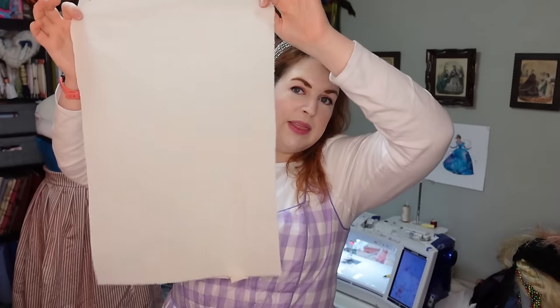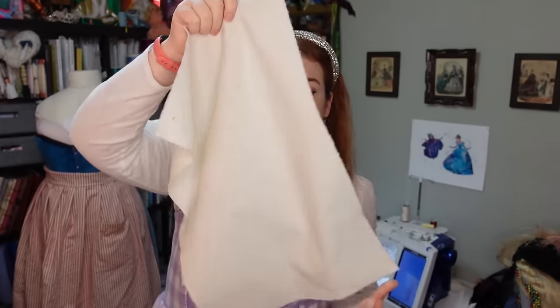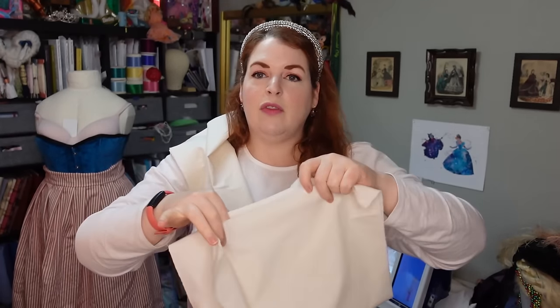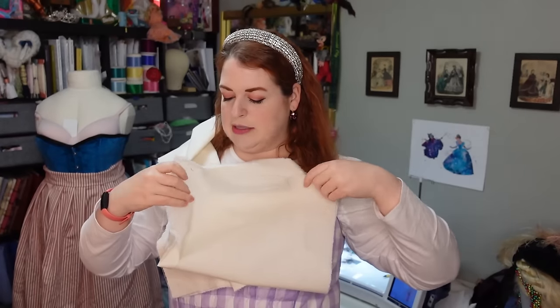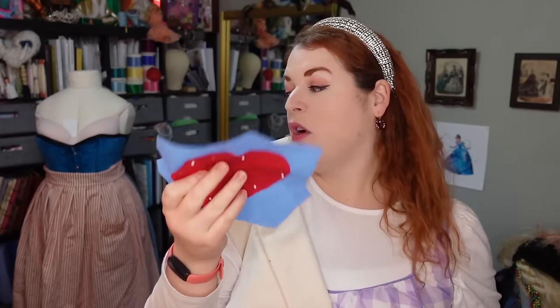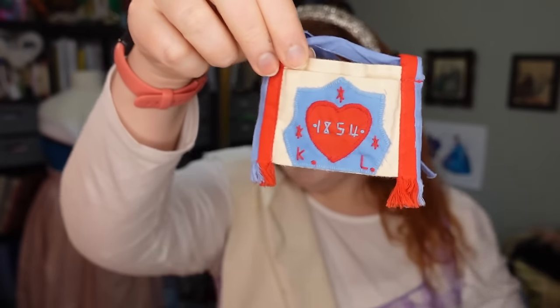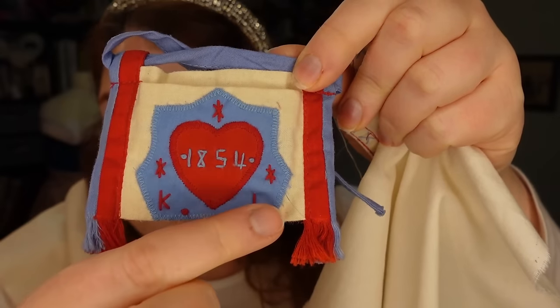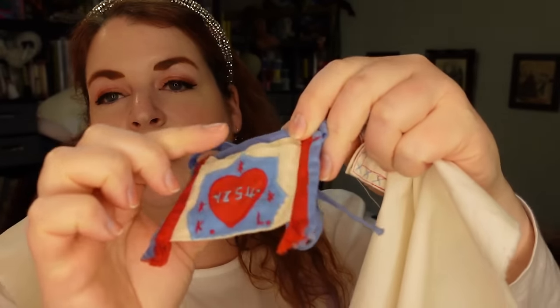I've actually already ripped the pieces for both of those. I ripped them because they're square or rectangular. So this is going to be the pocket bag piece, which basically gets folded on the bottom and the top parts kind of get turned in as a hem, and the applique part gets put on the front part of the pocket. So this basically takes up pretty much all of the front part of the pocket, just like you can see on that one right there. And you can see the little bits of hand embroidery that get added, which is the 1854 and the KL and the little sunbursts.